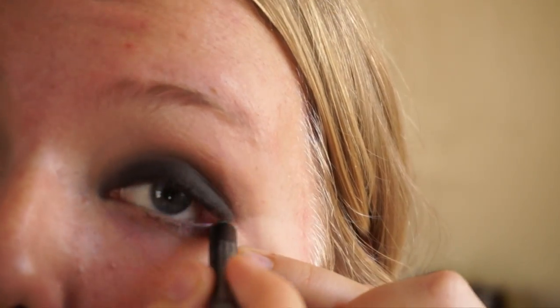I just went back in and cleaned up the fallout from underneath my eyes. Next I'm going into my waterline with some black eyeliner, bringing that all the way to the inner corner. Then I'm taking an angled liner brush and some matte black eyeshadow and putting that into the waterline, blending it into the eyeshadow.